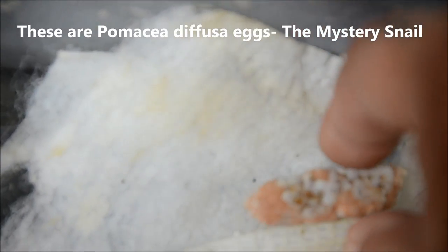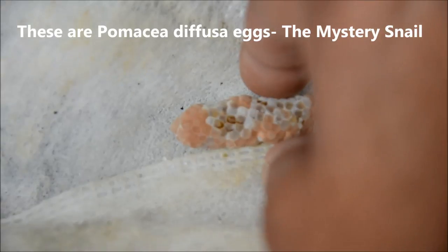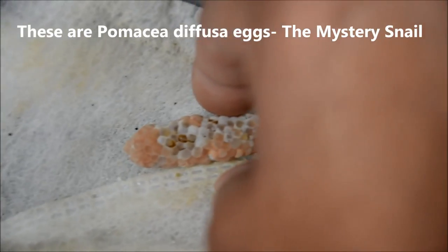I didn't do a very good job last time I incubated the clutch of showing you guys what happens when it's ready to hatch. As you can see here, the baby snails are eating their way out of the clutch.